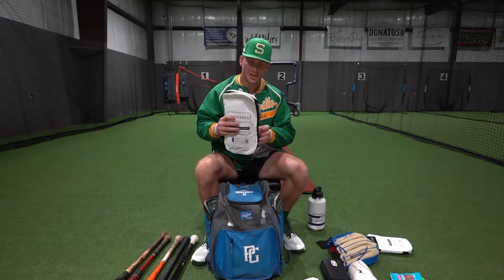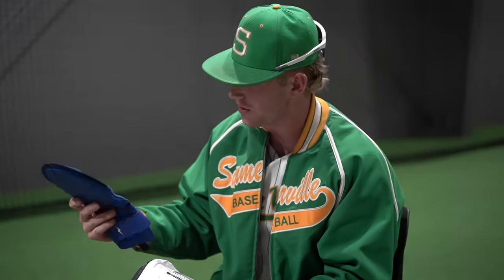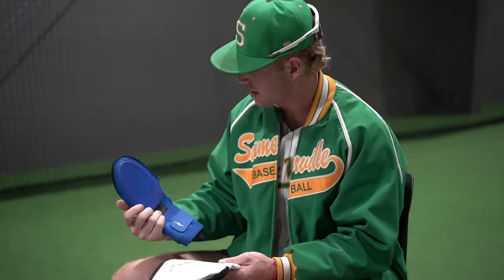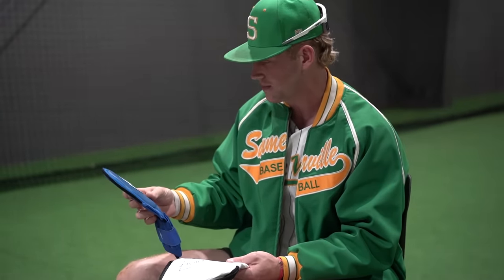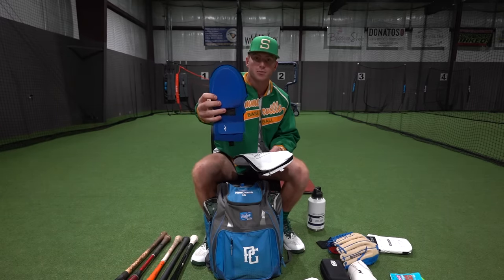I got an extra sliding mitt — always got to keep these on deck. You never know when you're sliding into a really rough field and you might rip one. This is a royal blue color. Bruce Bolt has reliable stuff, everything is top notch. I really love these things — they're really nice. Always make sure they keep your hand protected.